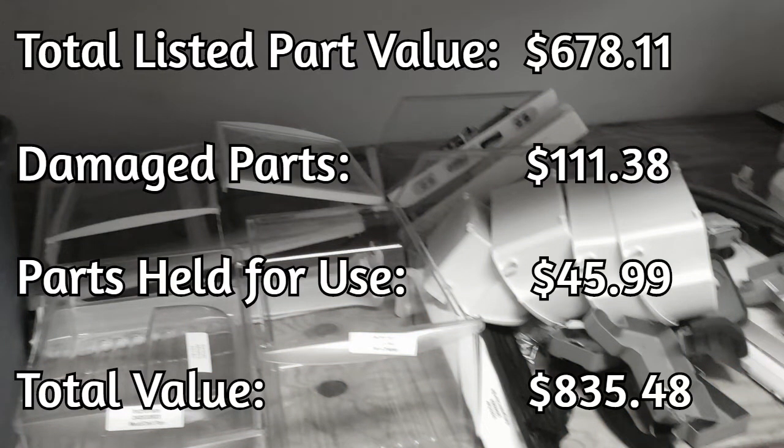Finally, we have the total part value of what this fridge tore down for. I was able to list almost seven hundred dollars worth of parts from this single fridge on eBay, and I was able to keep a few parts for myself — but unfortunately lost almost a hundred dollars in parts just from damages.